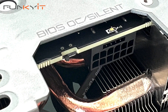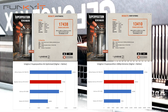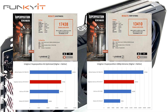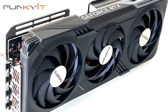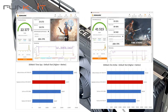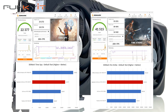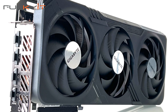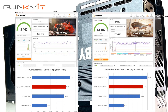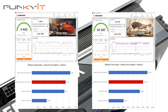For Superposition 1080p Extreme and Optimized 4K, we got excellent scores of 13,410 and 17,438 respectively. For 3DMark Time Spy and Fire Strike, we produced amazing scores of 22,377 and 41,515 respectively. And for Speedway and Port Royal, it produced impressive scores of 5,442 and 14,187 respectively.